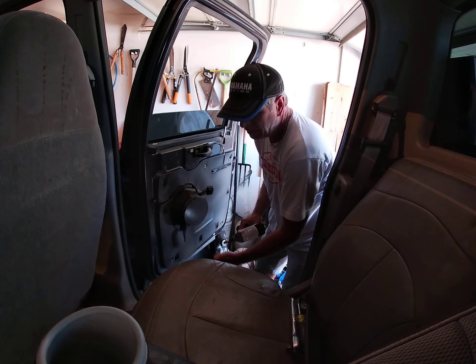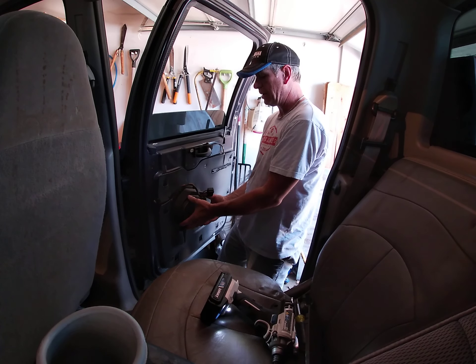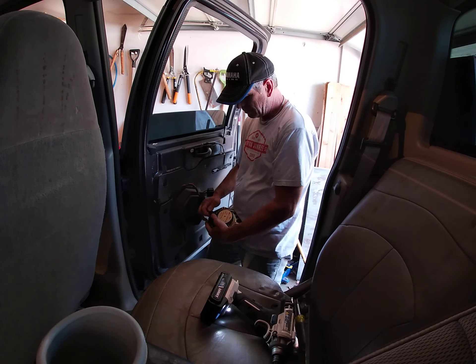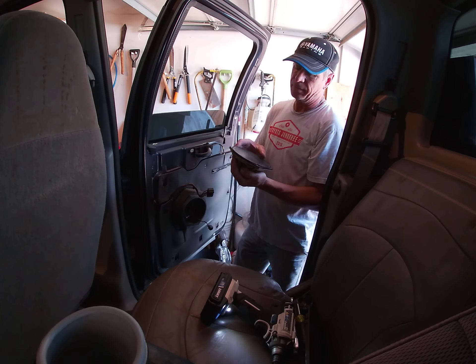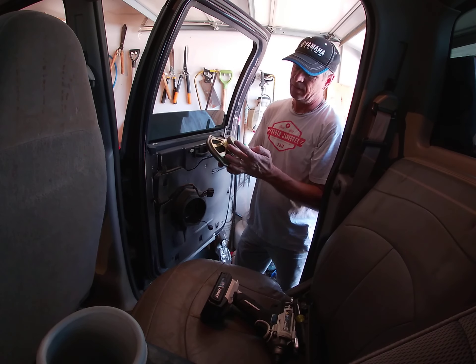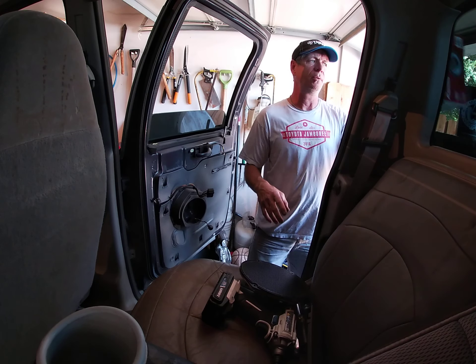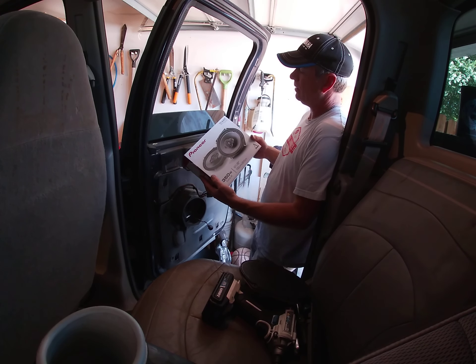This is the factory speaker — it still sounded okay but it's a paper speaker, 4 ohm, 25 watt. What we're going back in with is the Pioneer A682F.